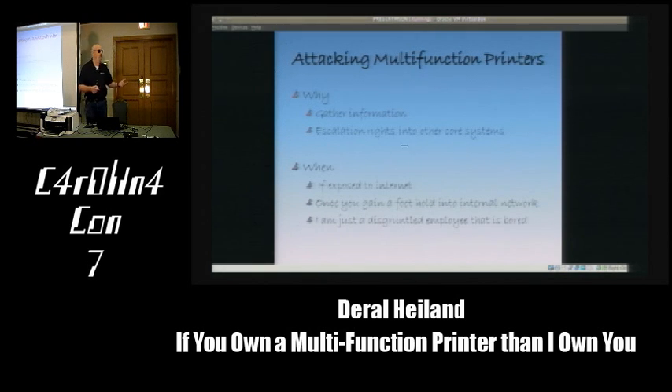Another scenario is once you gain a foothold into an organization. Just two weeks ago during an assessment, I authenticated to an SSL VPN using a username and password, which gave me limited extranet access. It turned out to be a Juniper using a pass-through portal that wasn't configured correctly. I could pass internal IP addresses to the portal and it would attempt to connect on port 80, 443, or 8080. Using that information, I put together a script, started scanning their internal network, found their entire printer subnet, crawled through about 30 printers, and retrieved vital information that helped escalate access into their core systems.